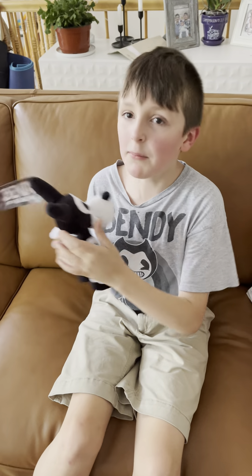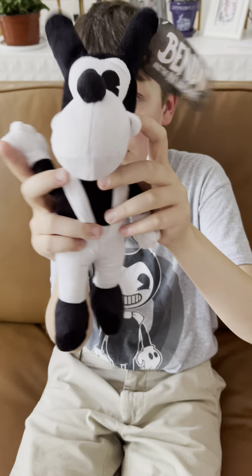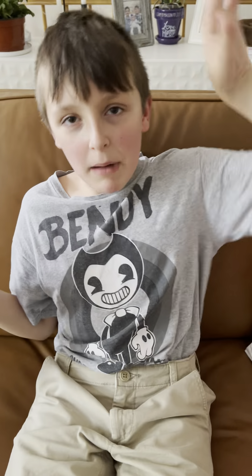I'm Liam from SoggyTube Plus, and this is my new Boris plush. Say bye, Boris! Bye everybody — bye!